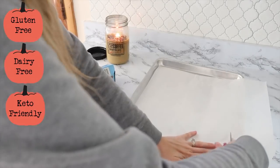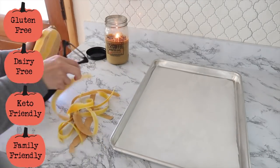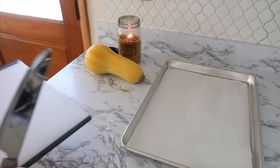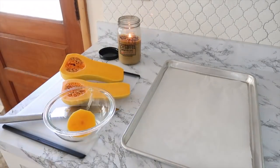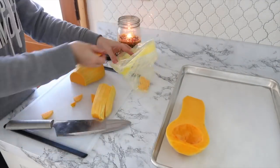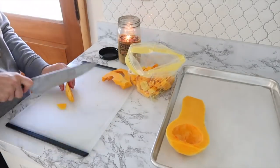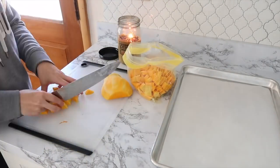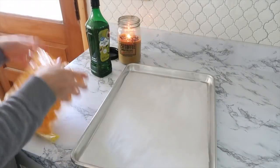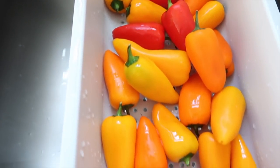This next recipe is keto friendly, dairy free, and gluten free, and your family will love it. I wanted to give a good fall twist on my breakfast casserole — I really like to make this about once a month in a big sheet pan, cut it up, and freeze it. I decided to make it fall-inspired by adding in some butternut squash. I diced it up, added a little avocado oil, put it on a sheet pan, and roasted it before adding it to the breakfast casserole.